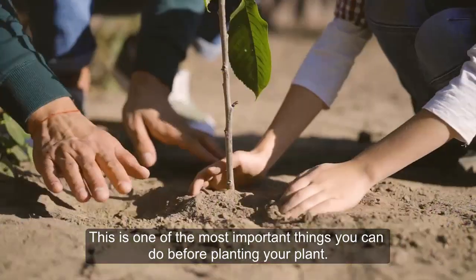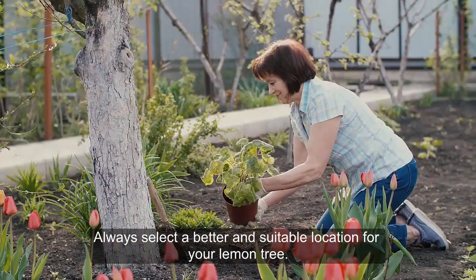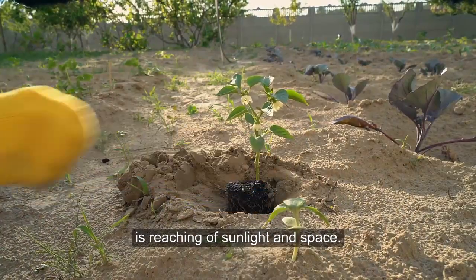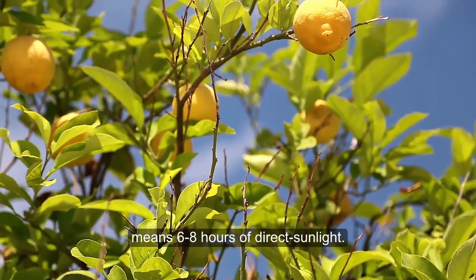Tip 2: Position. This is one of the most important things you can do before planting your plant. Always select a better and suitable location for your lemon tree. Things you need to consider before planting are sunlight and space. Lemon trees love full sunlight, and full sunlight means six to eight hours of direct sunlight.